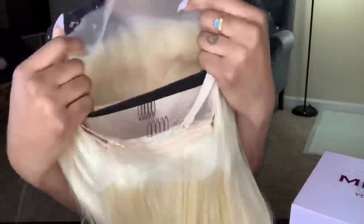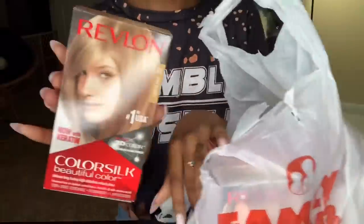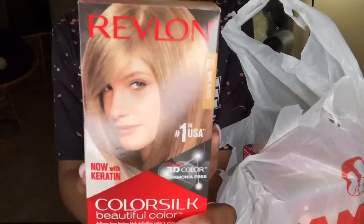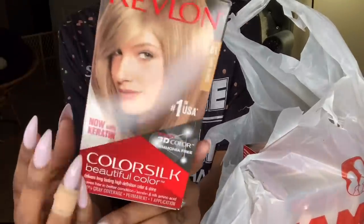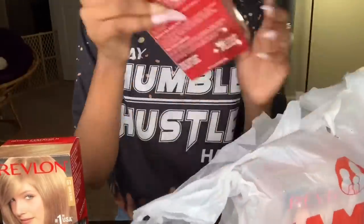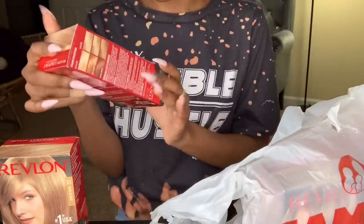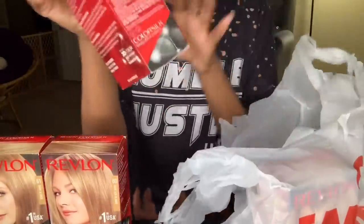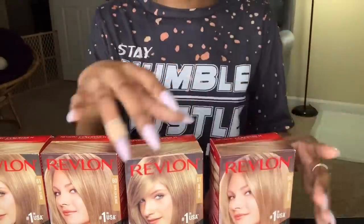I went to the dollar store and picked up this ash blonde color. I did a wig like this before but this time I'm doing it better. I'm going to put the dye in a ziploc bag and put the wig in the bag as well, so when it comes out it won't be hard to distribute. I have four of the same ash blonde colors because I love this color from when I did it last time.